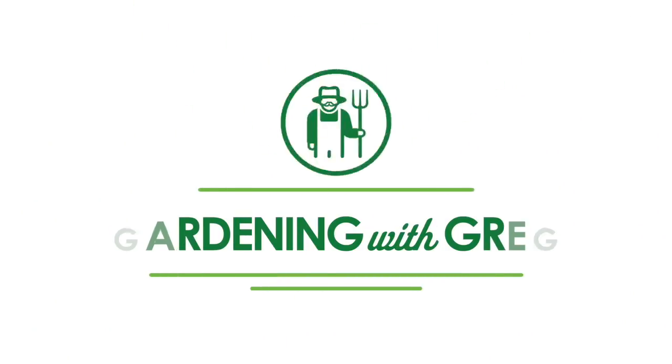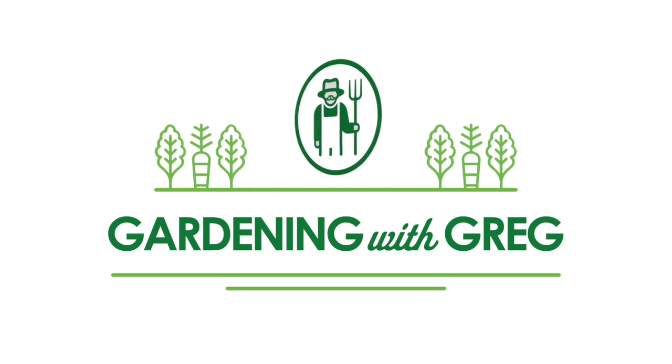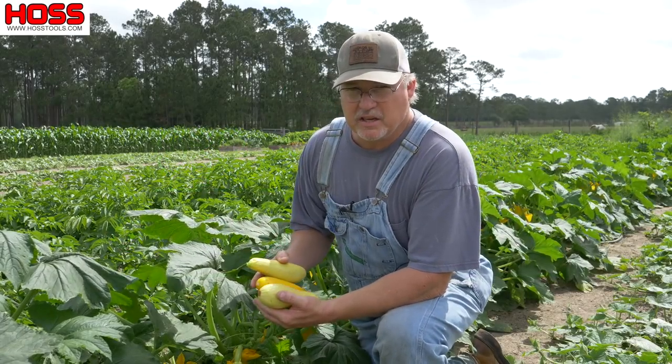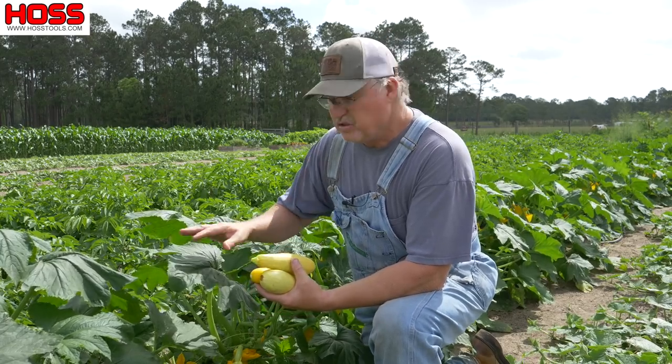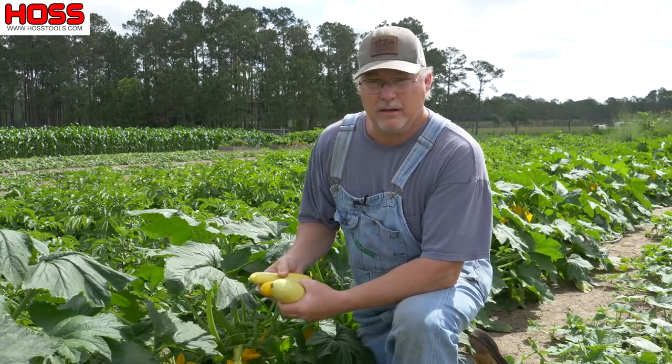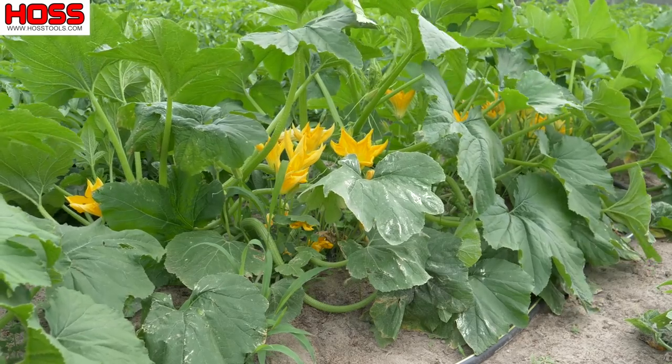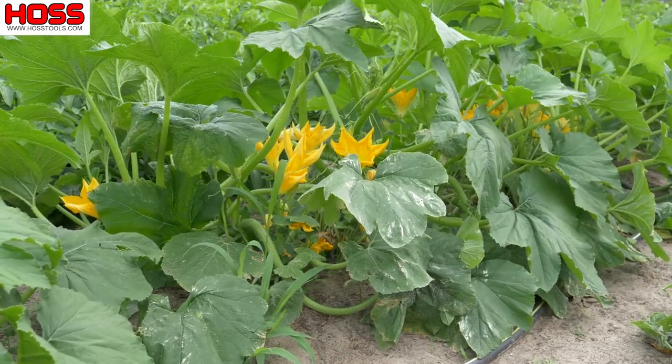Today on Gardening with Gregg we're talking summer squash. One of the first things that comes in in the spring garden is summer squash. Man, do I love them. I planted these about 55-60 days ago and now they're coming in good. So I'm gonna have squash everywhere.